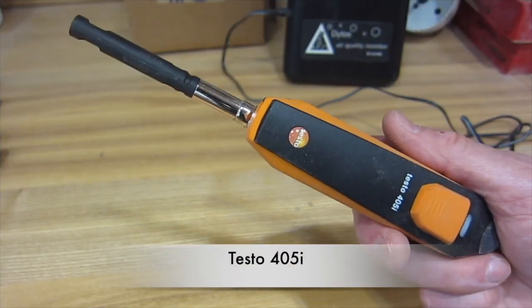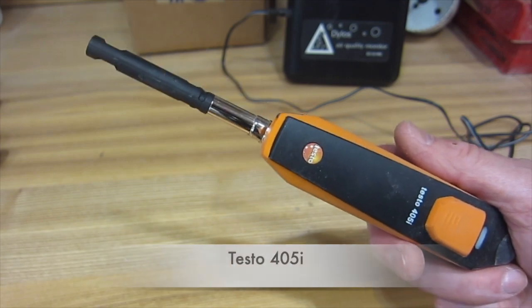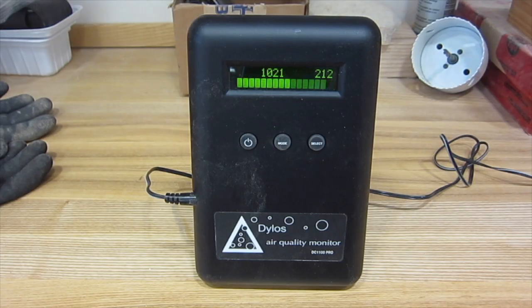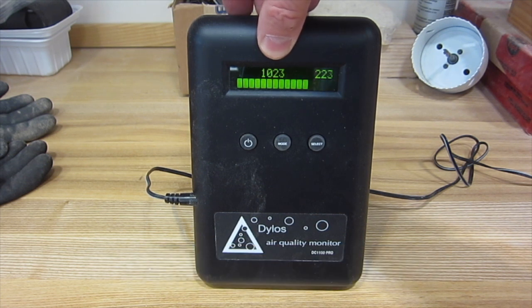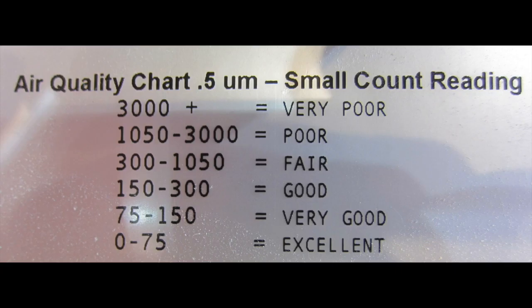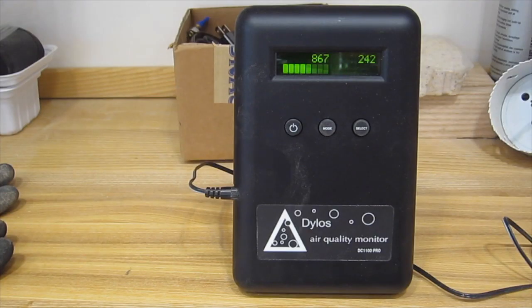I measure air velocity with an anemometer made by Testo. I measure the dust level in the air with a particle counter made by Dylos. The first number is the important one — it's the number of particles larger than 0.5 micron. It's reading about 1,000 right now. According to Dylos, these readings correspond to air quality that is good, bad, and ugly. I find that first thing in the morning, before turning on any tools, the Dylos reads about 800.